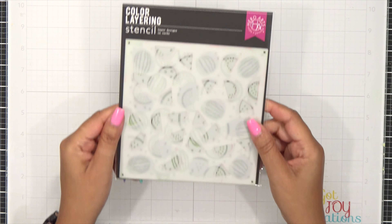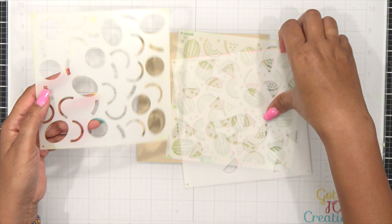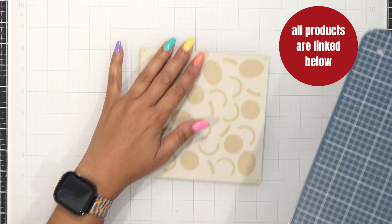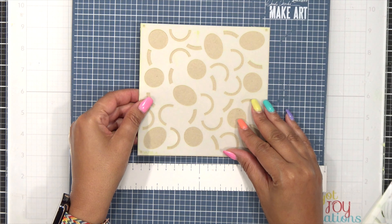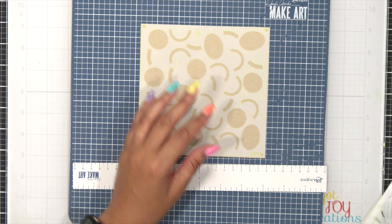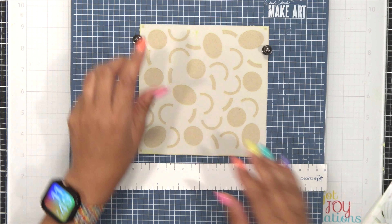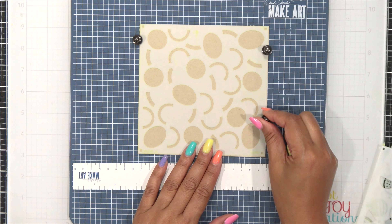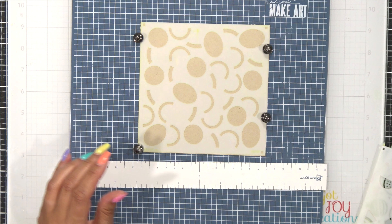For today's card I decided to use sand cardstock. This is a three-step color layering stencil, so you're going to have three parts. I'm starting out with stencil A, which is across the bottom and has the majority of open circles on it. To hold everything in place I'm going to bring in my magnetic mat. I cut this paper to six by six, which is the same size as the stencil, and I'm using magnets to keep everything from shifting.